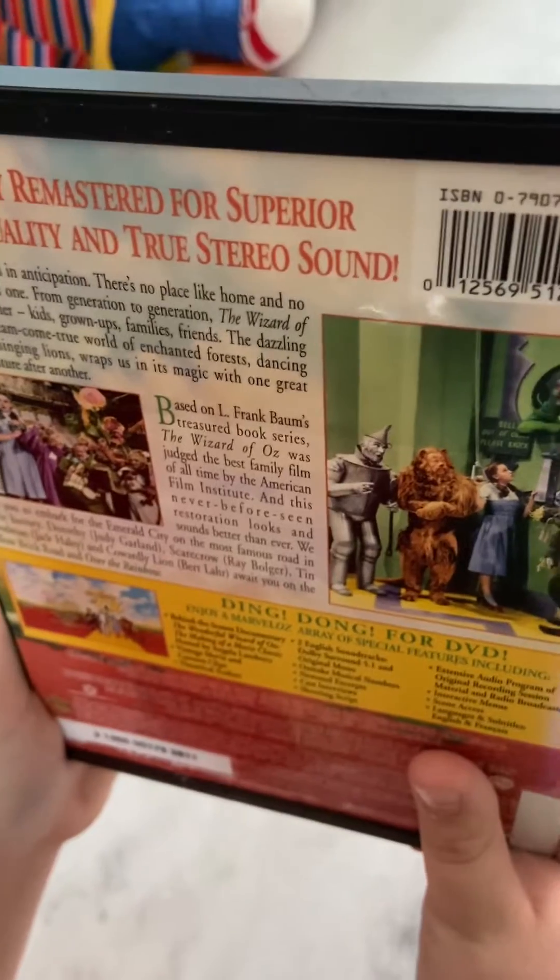Here is the disc, which has artwork of Dorothy, the Tin Man, the Scarecrow, and the Lion. Here is the scene index. And here are the bonus features.